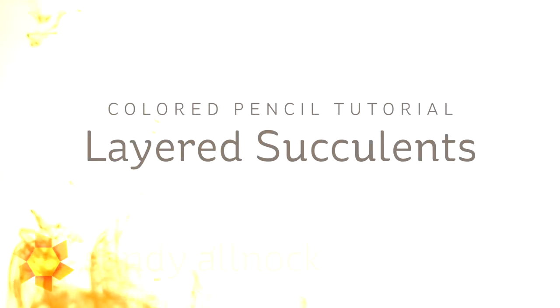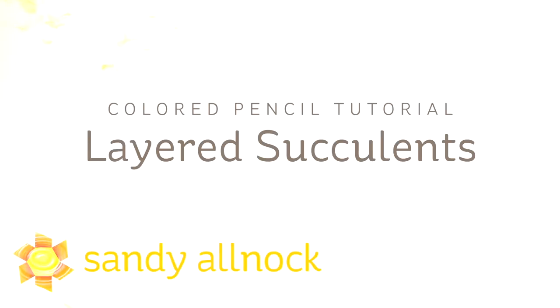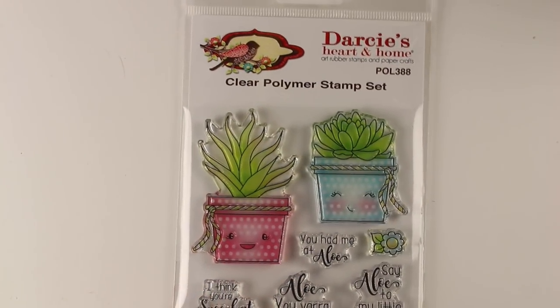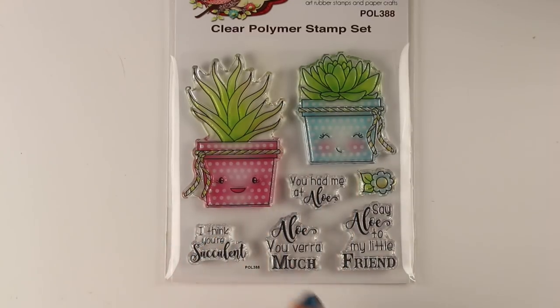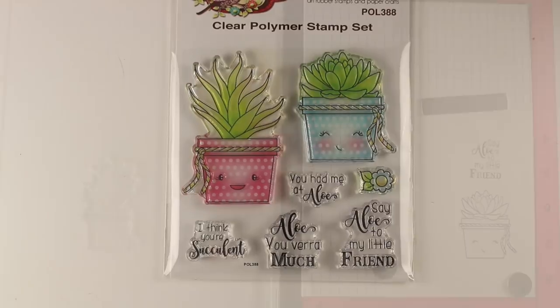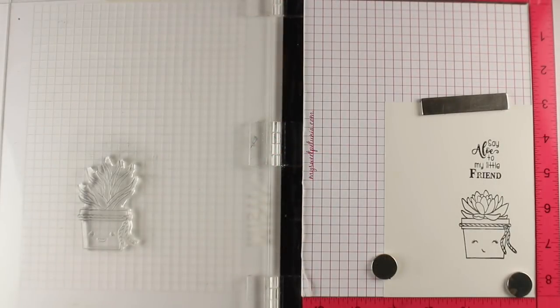Hi there! I'm Sandy Allnock, artist and paper crafter here on YouTube, and I'm going to make some layered succulents in a colored pencil tutorial today. I'm going to be using a really cute stamp set from Darcy's. Look at these cute little succulents and the sentiments in there — they always come up with such funny ones, so I thought this would be a really fun one to do some stuff with.